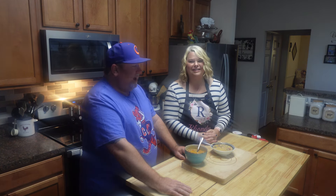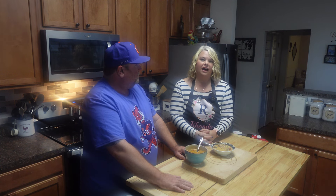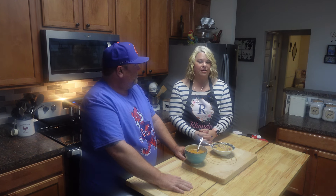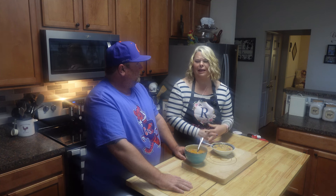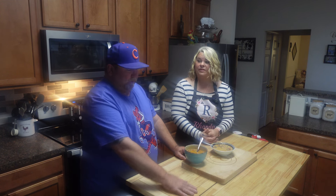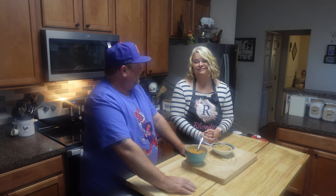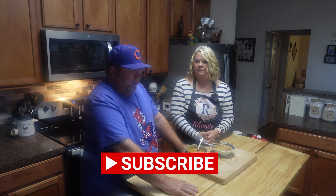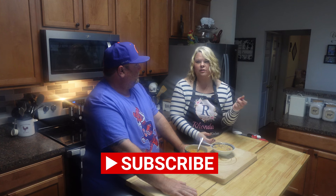Thank y'all so much, and thank y'all to all my new people. We've hit over 3,000 subscribers and I'm just amazed — I didn't think we'd ever get to 100. Each and every one of y'all that has subscribed, I really appreciate it. If you enjoy country cooking and a little bit of this and that, go ahead and hit that subscribe button and turn that bell on so you get notifications when videos come out. Until next time, peace!